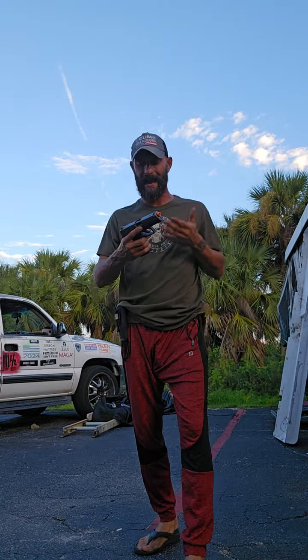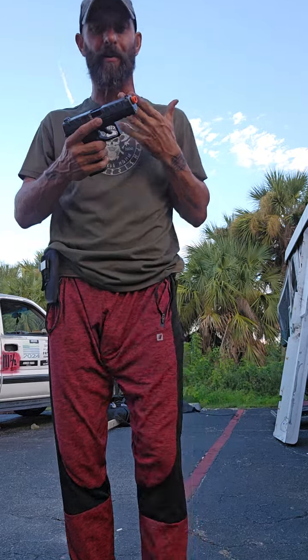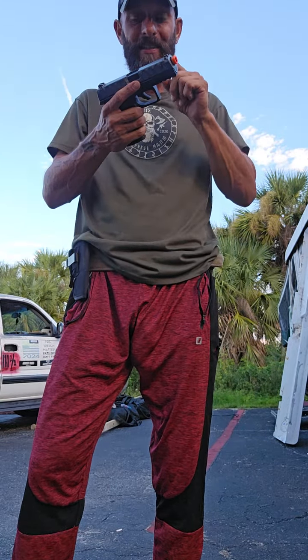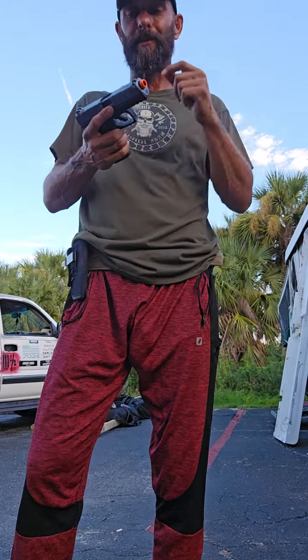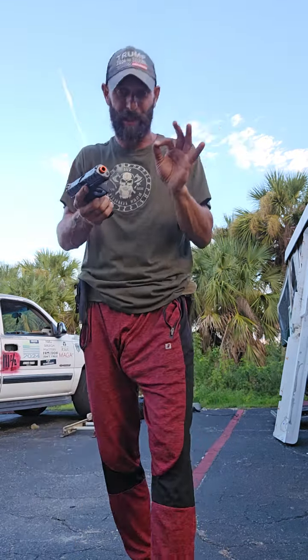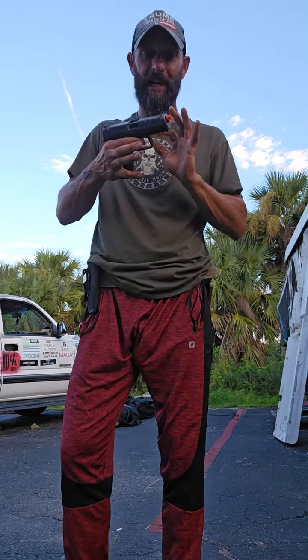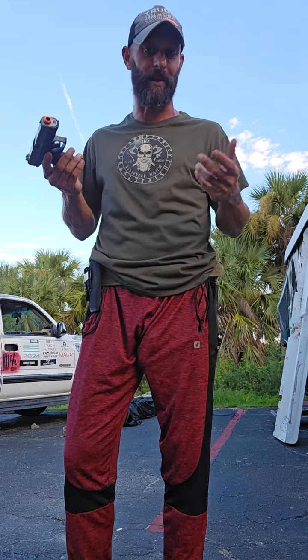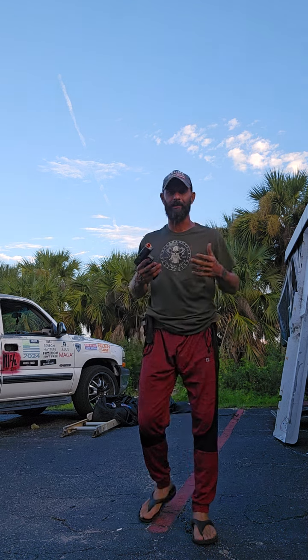Don't go putting aftermarket triggers on a firearm unless you're proficient with it, because most aftermarket — under or over mil-spec — like say a four-pound trigger, that's a hair trigger. You're going to touch that. If you drop your gun, it's going to fire. Nine times out of ten it's going to happen. If you've never dropped a firearm, then you haven't done a lot of shootings. Everybody drops a firearm one time or another. Start off with just regulation — learn how to shoot.